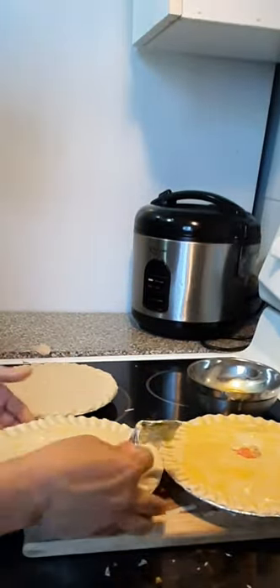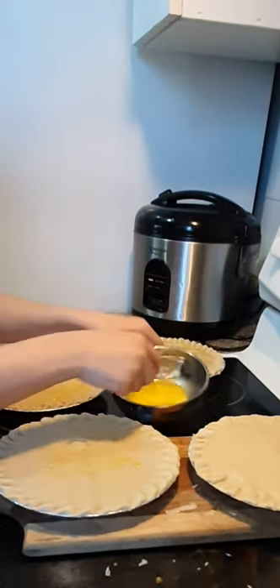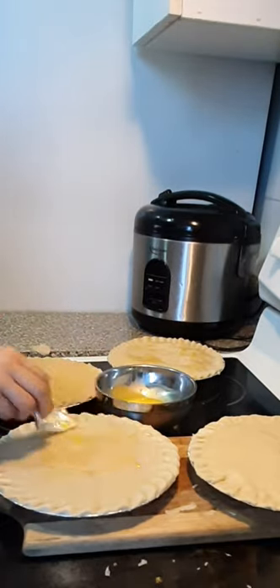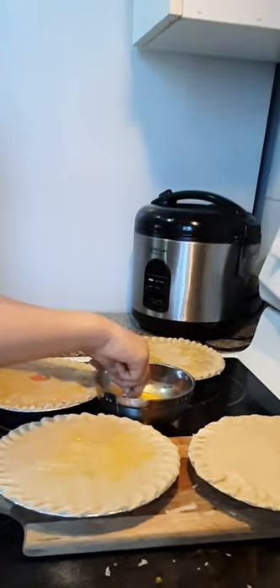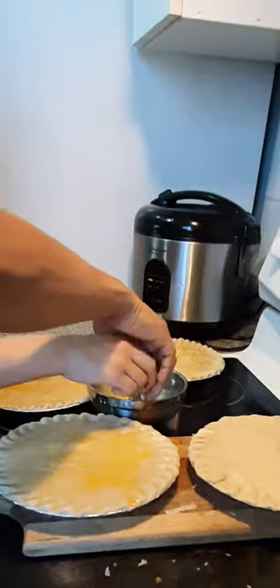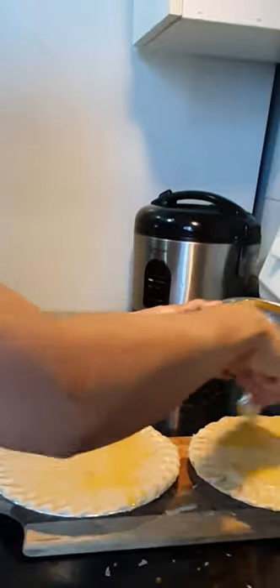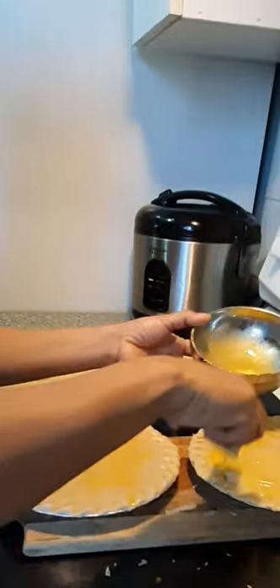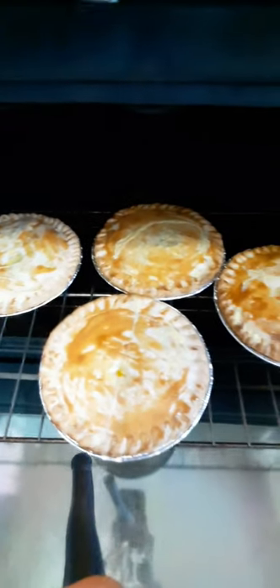My oven is already preheated. I have to bake this pie for 35 to 40 minutes, but since my pie is only 8 inches — not that big — I can make it like 30 minutes. If it's 9 to 10 inches, then I could make it 40 minutes. I have to set my oven at 420 degrees Fahrenheit.